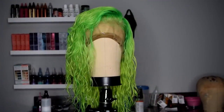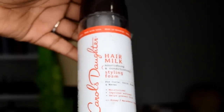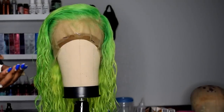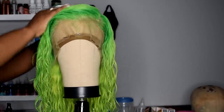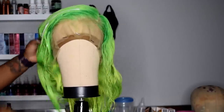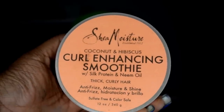Next, you're going to apply some styling foam. Apply a generous amount to the hair — this is going to help with any flyaways while the hair is drying. I like to use styling foam instead of gel because when the styling foam dries, your hair will have a softer feel and it won't be crunchy.